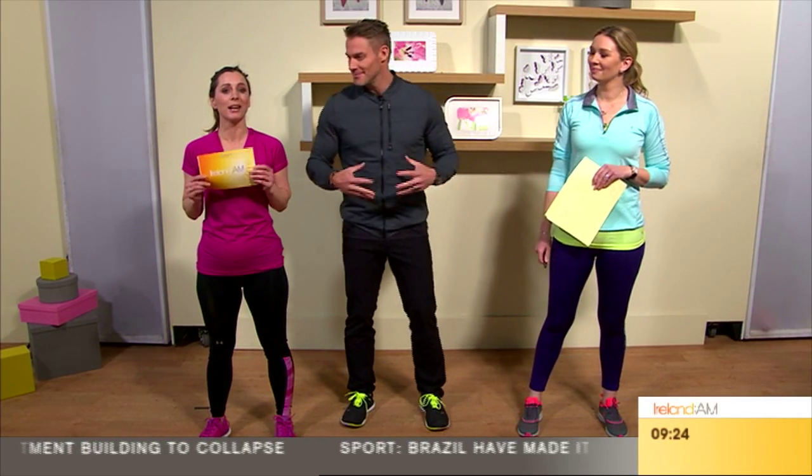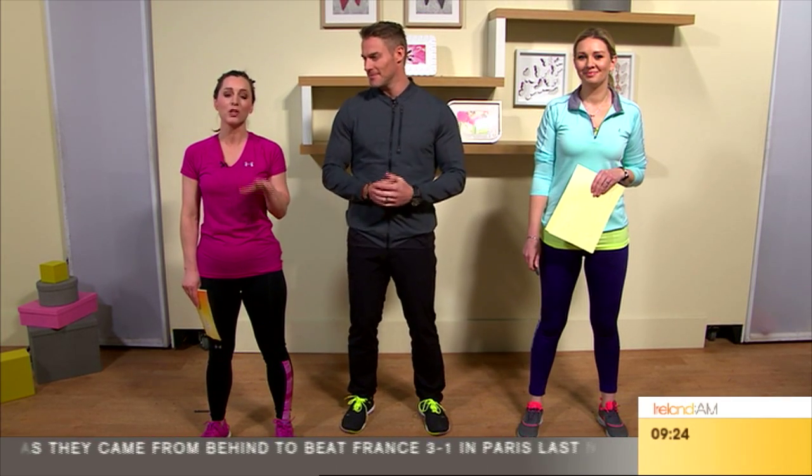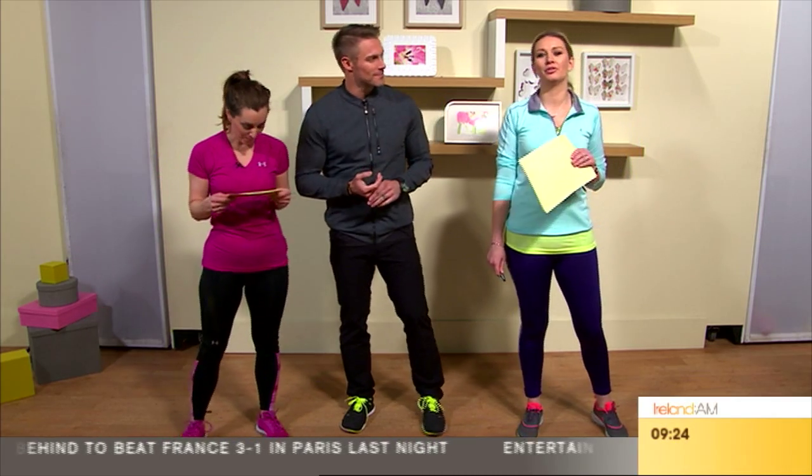Renowned fitness and well-being expert Jesse Pavelka has kindly agreed to stay with us to show us some basic exercises to help you either start or continue on your fitness journey. Jesse will also be answering all of your questions, and I've decided to join Sinead and Jesse for our own personal bootcamp session.